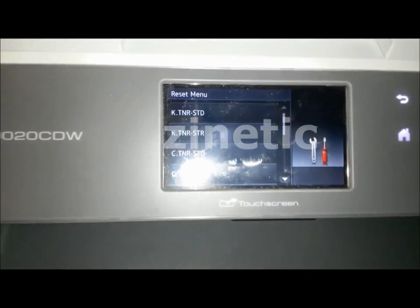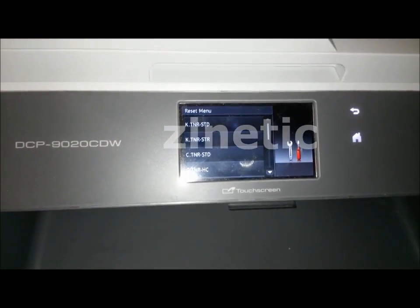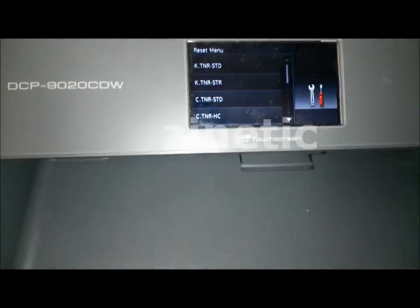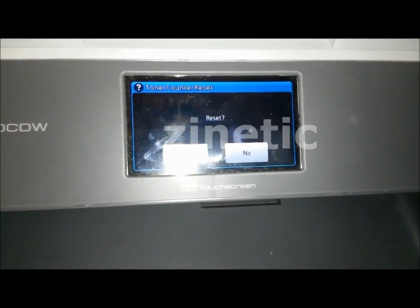There are various options for resetting the various toners. You can reset standard toners, high capacity toners, and starter pack toners. If you select one of them, it will ask whether you want to reset it — yes or no.